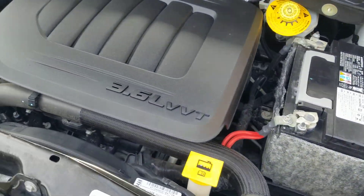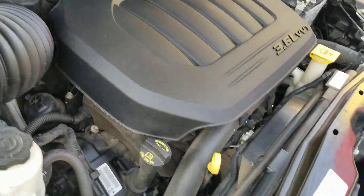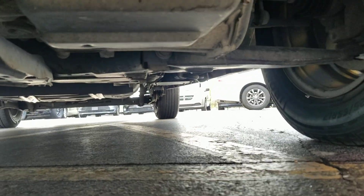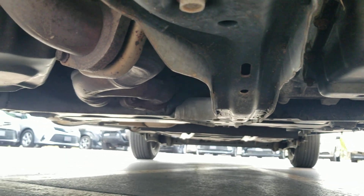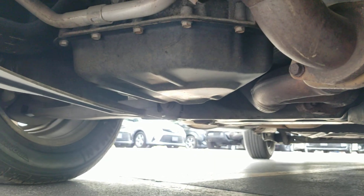Pop the hood — it's got a 3.6 V6 engine. Idles smoothly, no signs of any damage, no signs of any leaks, purrs like a kitten. As I crawl underneath the van, much of the same: very clean, no signs of any bent metal from an accident, no signs of any oil or fluid leaks, no signs of any rust from being in a flood or up north.